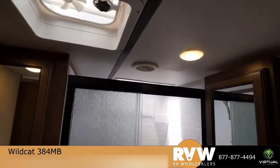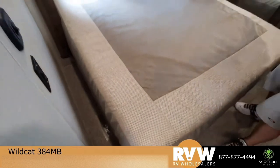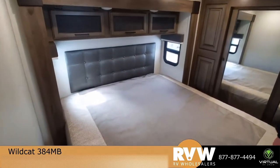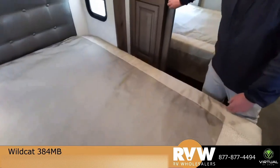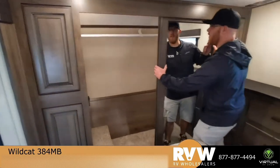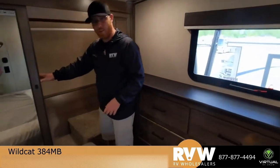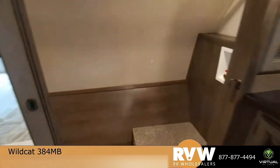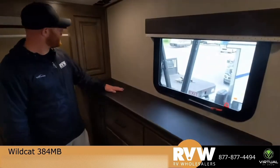Very nice shower, plenty of cabinetry in here for your linens and everything, plenty of leg room — all that good stuff. And last but not least, the master bedroom. King bed in here — it is going to be on a slide-out, so we have additional walking space. Check out this huge closet — I'll show you that half and the other half here. Washer/dryer prep in this one — basically a walk-in closet — and still plenty of cabinetry as well. Windows in the slides, everything. Television can sit right here, USB chargers everywhere, air conditioner in the bedroom. It's going to give you pretty much everything you need.